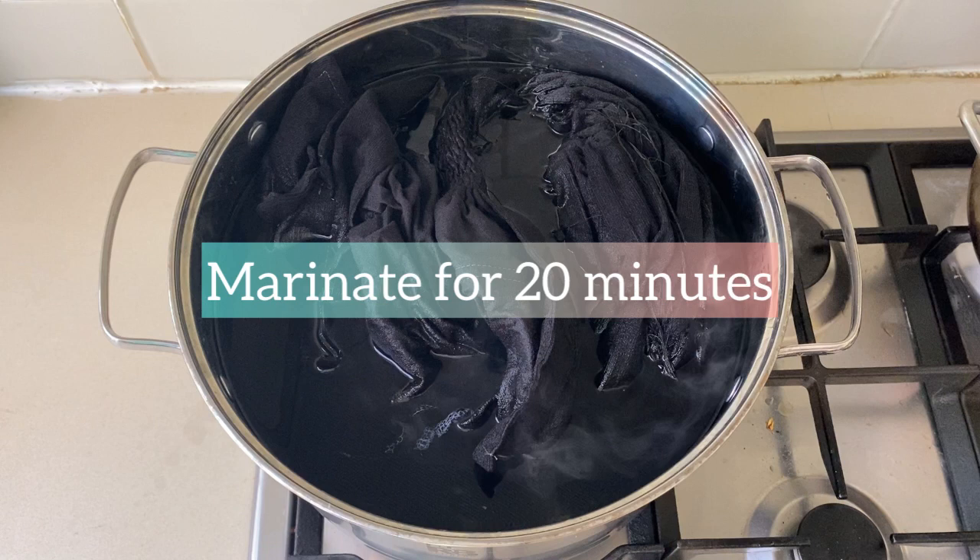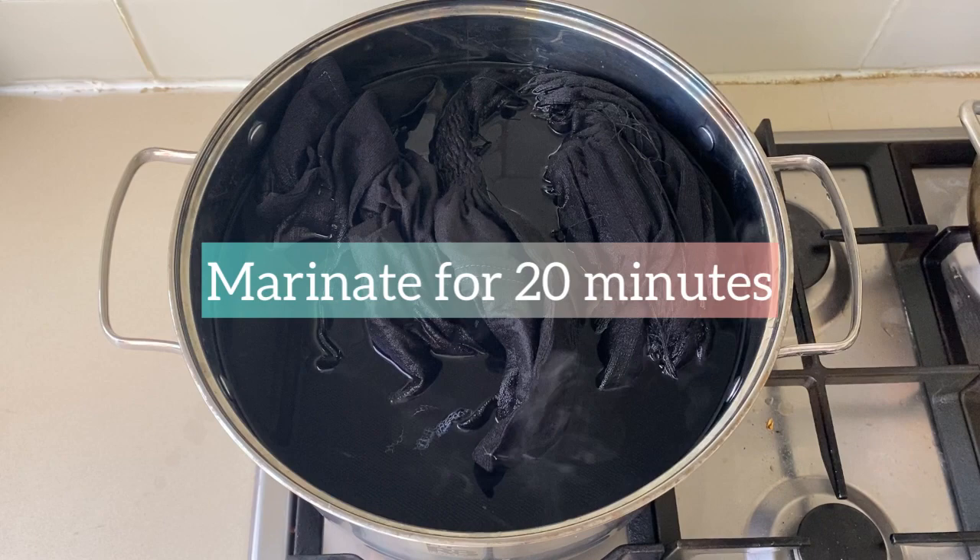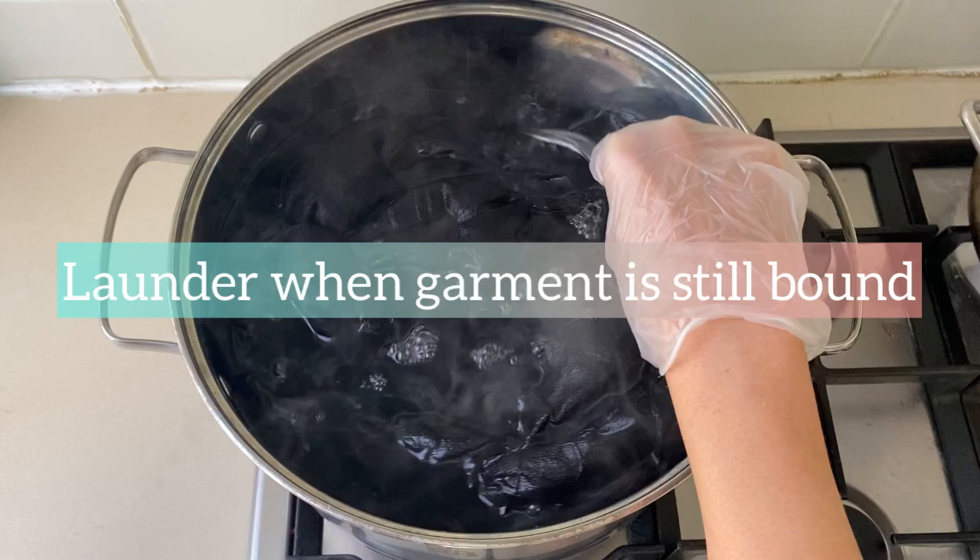After that, I launder the garment, rinsing and washing in cold water while it is still bound. I also dry the bound garment in the dryer until damp, then take it out and I'm ready to reveal the unbound patterns.